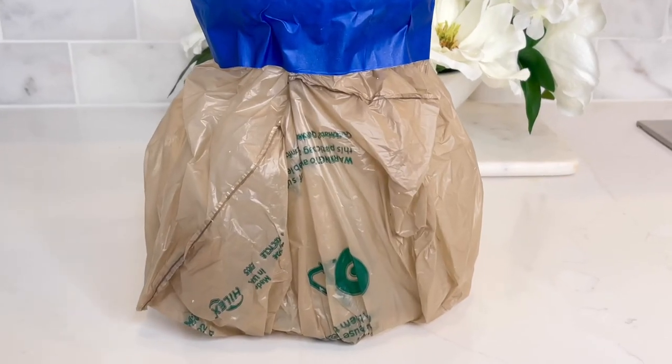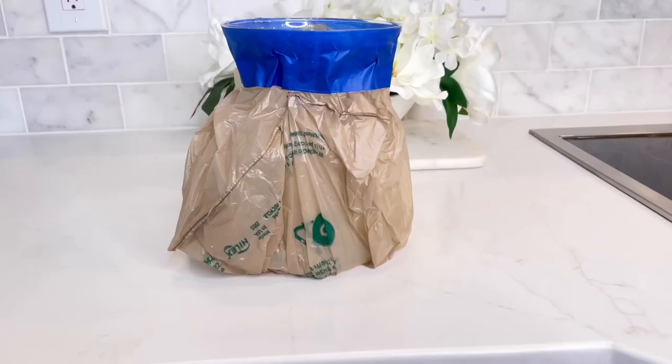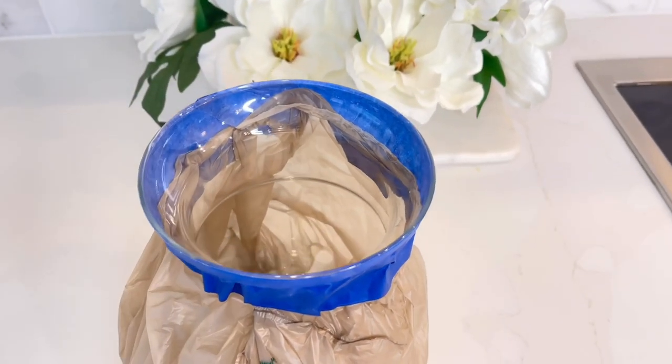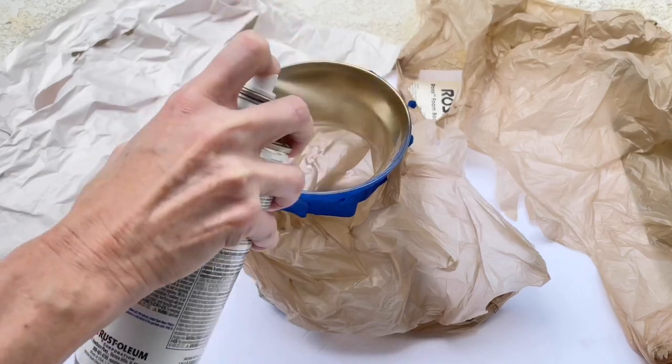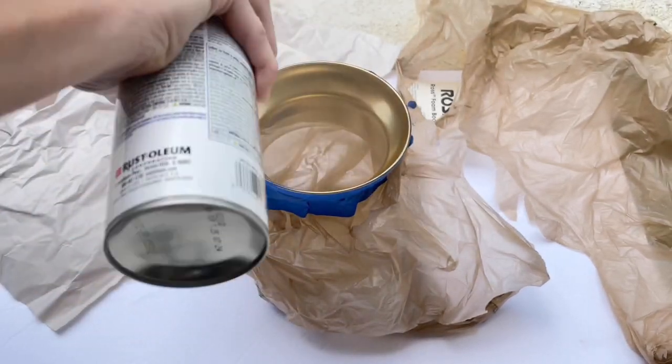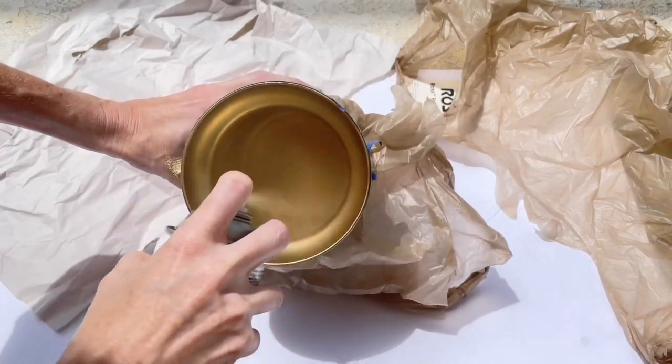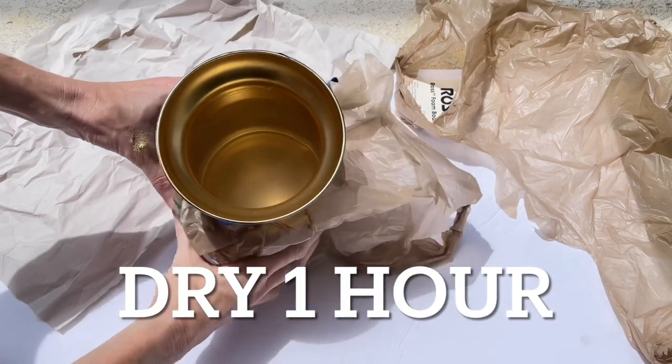Before we paint it, we're going to cover the outside of the vase with a plastic grocery bag, and then I'm going to take some blue painter's tape and wrap that around the rim of the vase. We are actually going to be painting the inside of this vase — I know that's counterintuitive, but I'll show you why in just a minute. I took the vase outside and sprayed the entire inside with gold Rust-Oleum spray paint, making sure it was completely covered, and then let it dry for one hour.